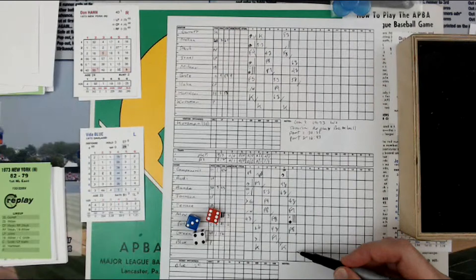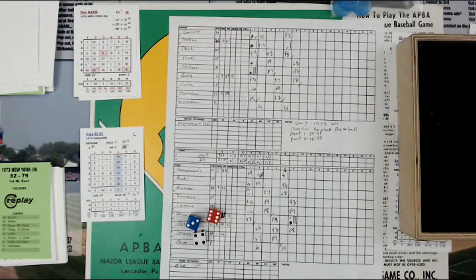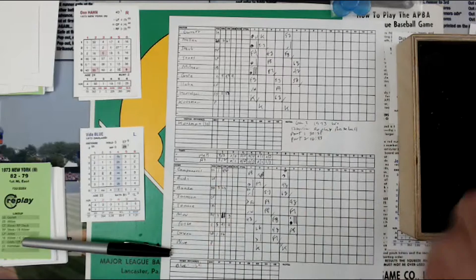He's 27 and 7 is 34. Wait — no, 18 and 7 is 25. All right, so let's move on to the top of the 7th, Don Hahn against Vida Blue.